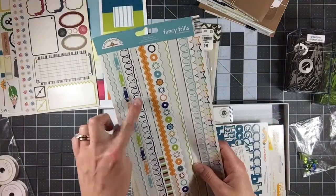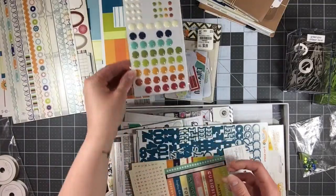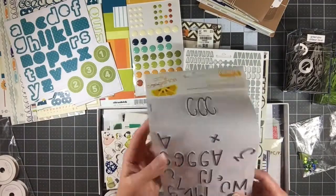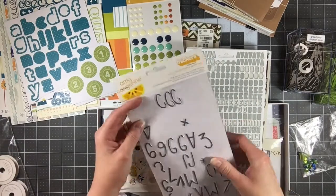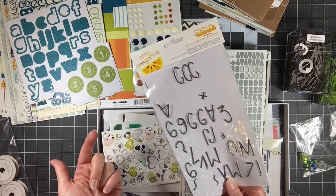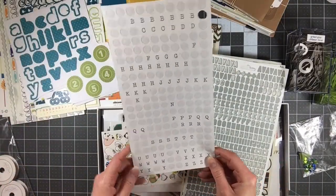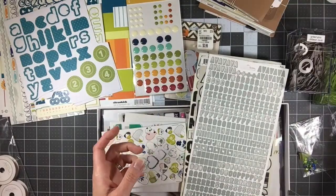I used these almost completely — I only have one full border strip left and three half strips left. Some enamel dots, stickers. Of course I have all my alphas left — I pulled way too many of these as well, but I have plenty. This one is actually almost completely used up, so I'm going to keep this one on my desk with my almost used-up products because I can still make a lot with it — I have a couple of numbers and a couple letters. These don't have any more vowels left, but I could use like street or road, like different abbreviations. So those are also going to stay on my desk.